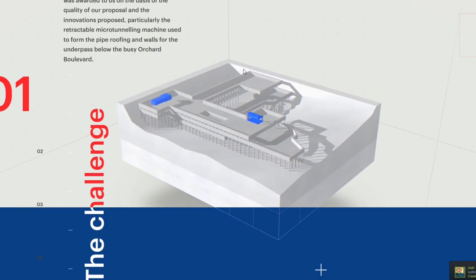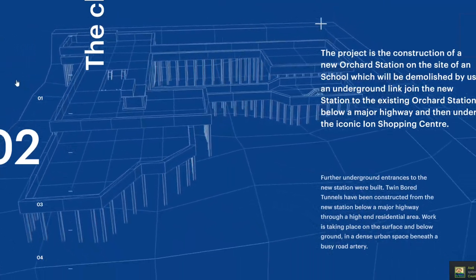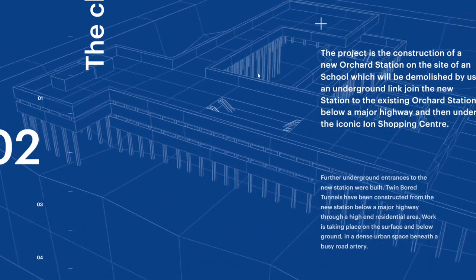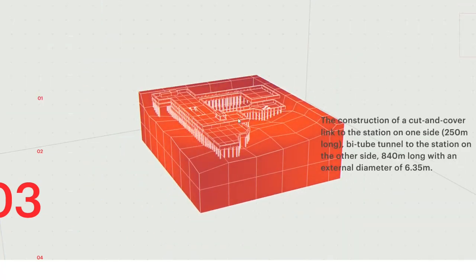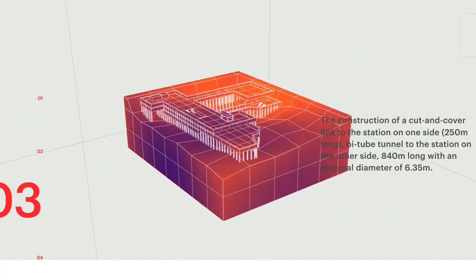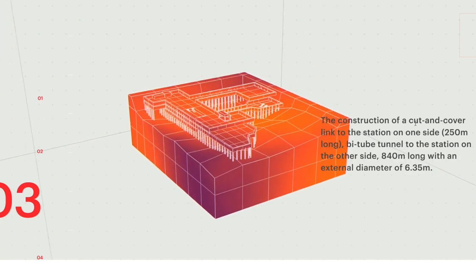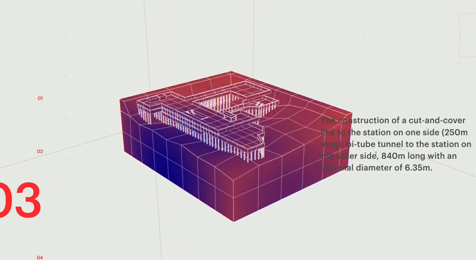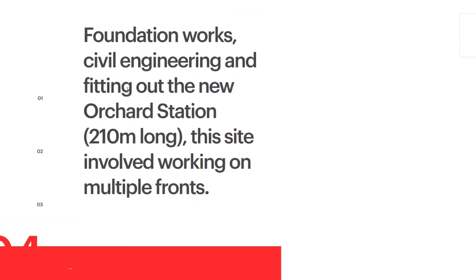Let's take a deep dive into the website. As you can see, we get the blueprint — just look at how beautiful this is. Then we get some sort of heat map. The construction includes a covered link to the station on one side, 250 meters long, extending to the station on the outside — 40 meters long with an external diameter of 6.35 meters. Foundation work, civil engineering, and fitting up the new Orchard Station.